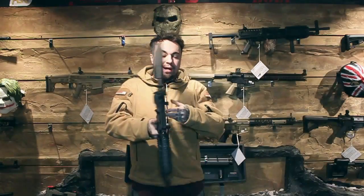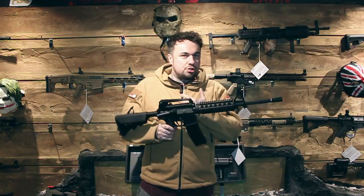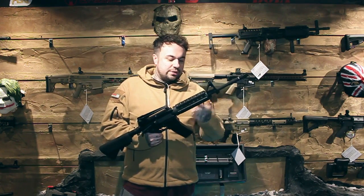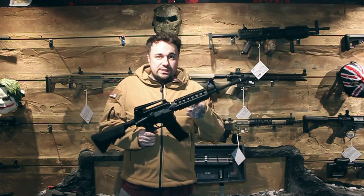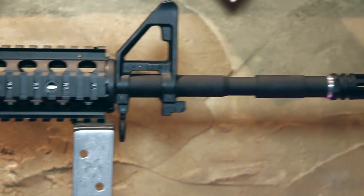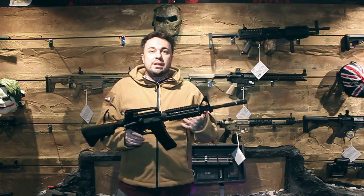So where does this gun shine? What Nuprol have done with the new Delta series is they are fully upgraded as standard, straight out of the box. For the internals you get in these guns at their price point, it's hard to explain how good the value is. You get a tight bore barrel as standard, an electronic trigger system for snappy shots, a high torque motor, and a gearbox with fully reinforced steel gears. Everything you'd want to put inside a gun is already inside this one.